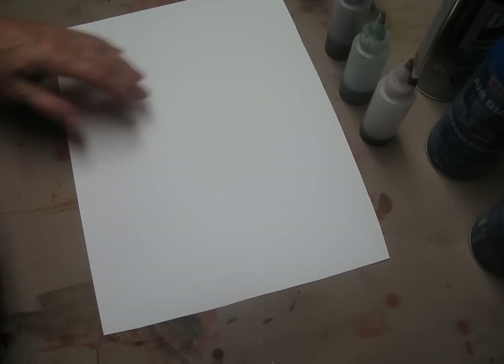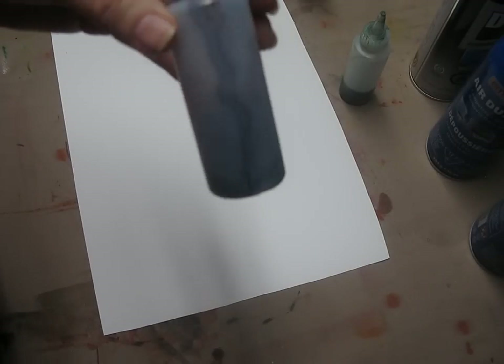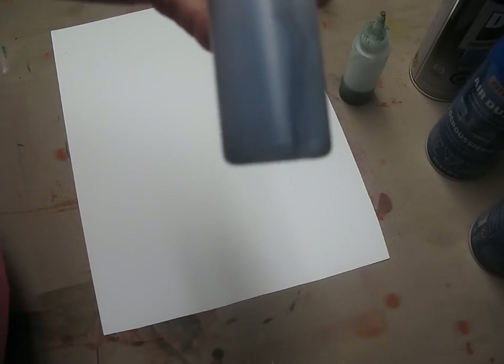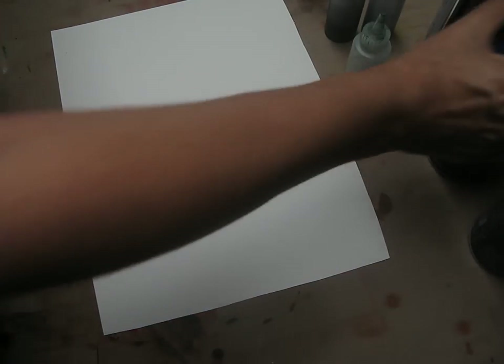Let's get started. The first thing I'm going to do is put down some greys. I'm using three different greys: a warm grey, a semi-warm grey, and a cool grey. These are mixed, diluted greys that I made myself — it's a good idea to mix your own. You just need a few drops of your alcohol inks into your alcohol, then test them to see how you like the tonal value. Once you've mixed it, you can always adjust it — add a little more alcohol if it's too dark, or a little more pigment if it's too light.